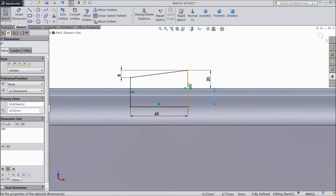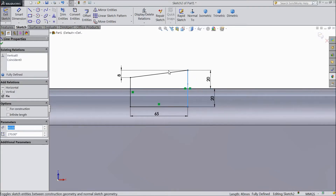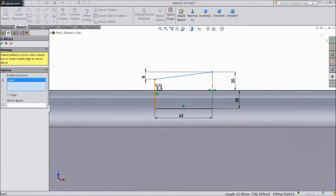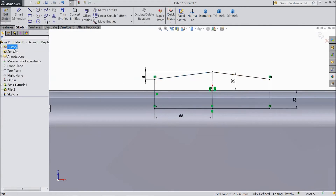This already coincides. Choose this line as a construction line. Now select mirror, choose these three lines, select mirror about, and click OK.